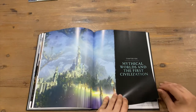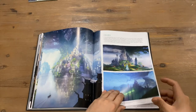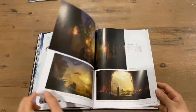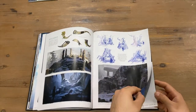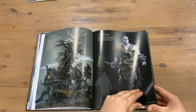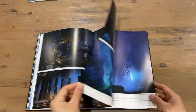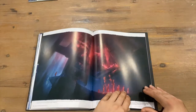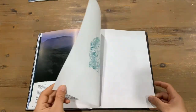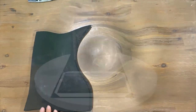Mythical worlds and the First Civilization — Chapter Ten: Asgard. The Builder — just defeated him. We're getting to the end now, just another couple of pages. And that's our Valhalla art book.